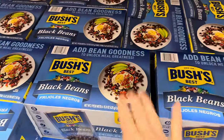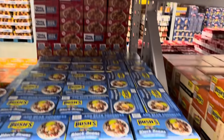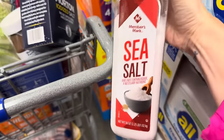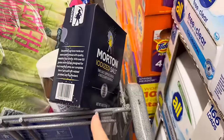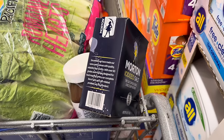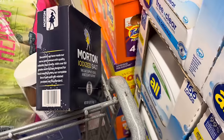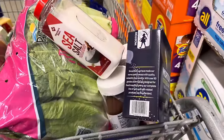Adding some bean goodness — $5.98 for the six-pack of Bush's black beans. I used this sea salt when I made sourdough bread — $3.98. I also use Morton iodized salt for seasoning water for rice or pasta. When I season meat, I use Himalayan pink salt. All the salt is welcome at my house!